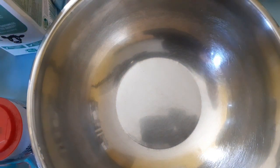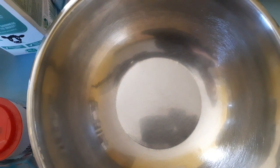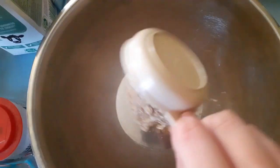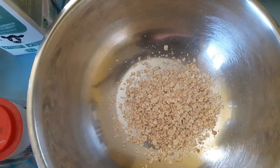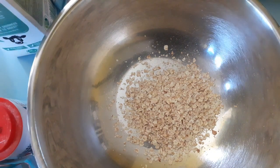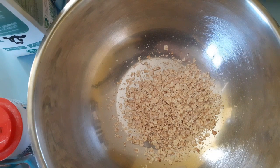Hi guys, welcome back to my channel. In today's video we are doing a banana baked oatmeal. The very first thing you're gonna need is a mixing bowl, and we are adding two and a quarter cups of rolled oats.